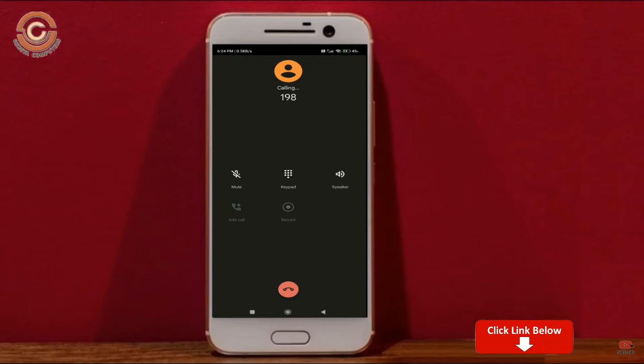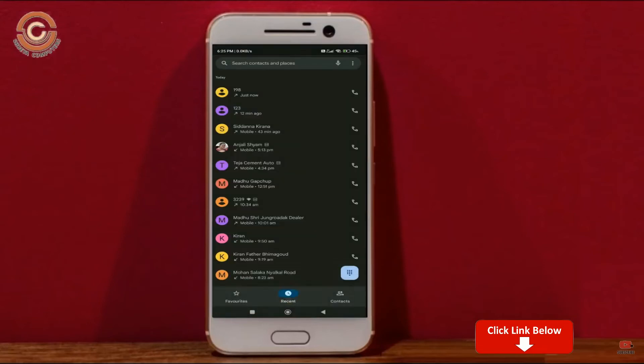Continue in English. The device is now booting into Android 11 for the first time with background music playing.